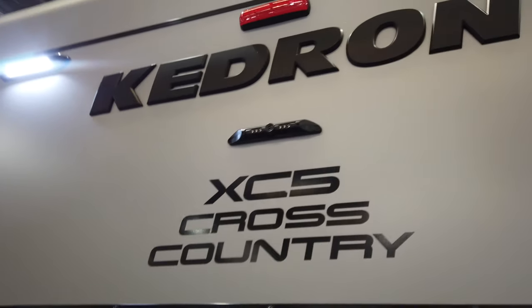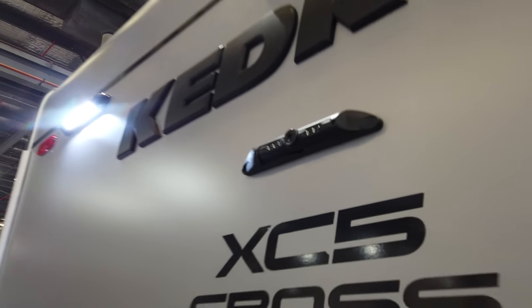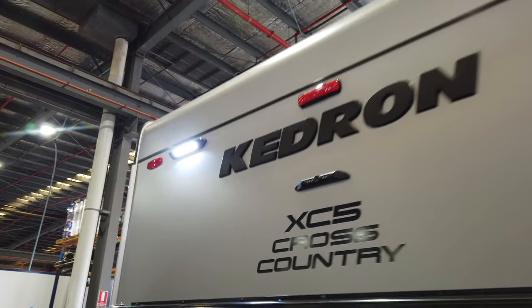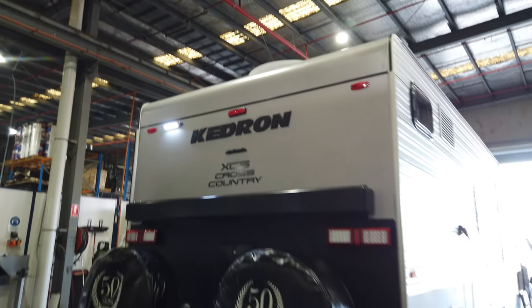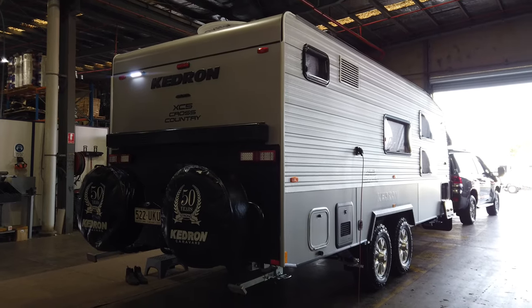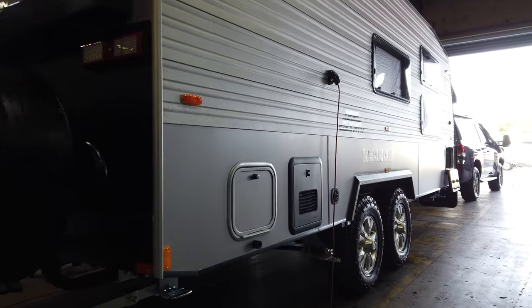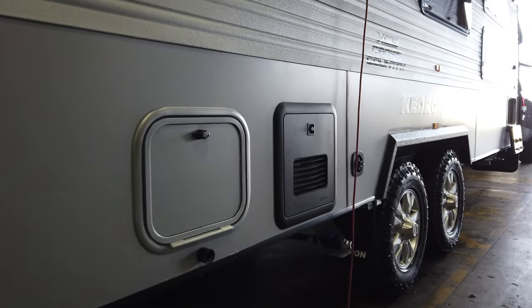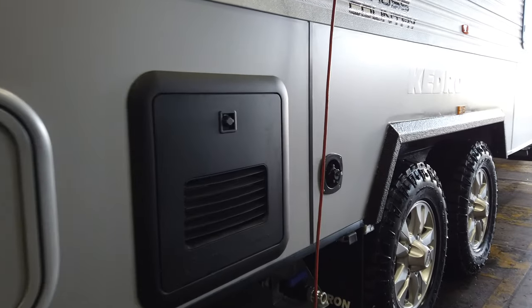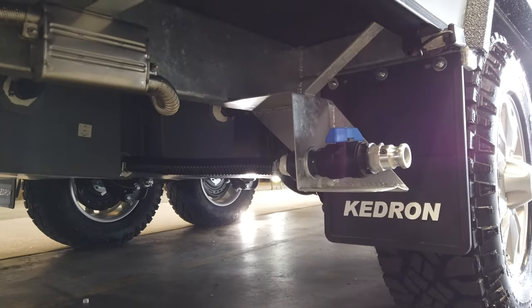The Kedron badging features a reverse camera inset on the back. These also have audio — you can turn up the volume on your dash screen and hear whoever is behind talking to you. So they're not just visual, they also have audio, and you just turn that down when traveling on the road.